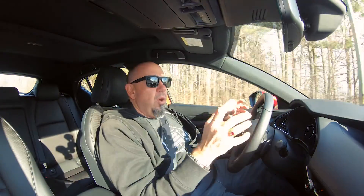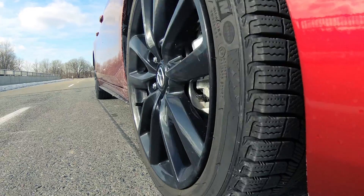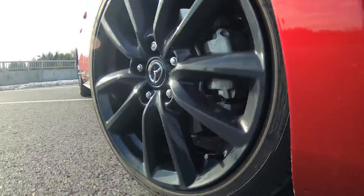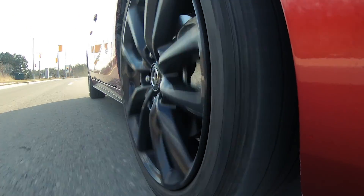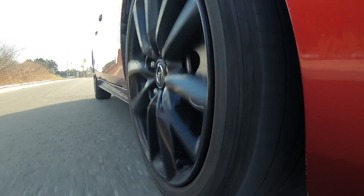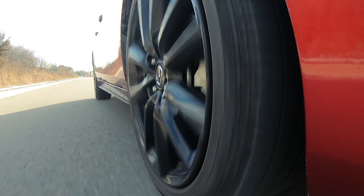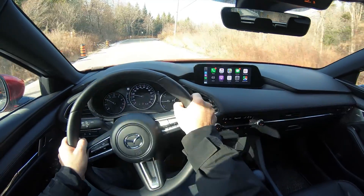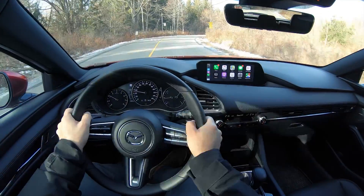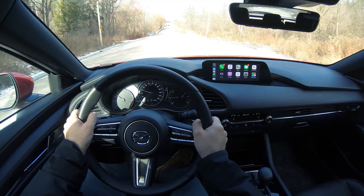In addition to the Mazda 3's beautiful design, where this car really shines is with its dynamics — you can tell it was engineered and developed by drivers. Steering, handling, braking — I give it top marks in the segment, especially the brake pedal. This thing has almost telepathic feel down to the contact patch. I absolutely love this brake pedal. The steering is similarly precise and direct, and I absolutely love the steering response.